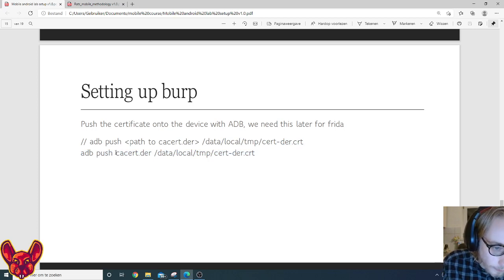We push the CA certificate using the 'adb push' command, pushing cacert.der to the /data/local/tmp folder and renaming it with the .cert extension. This is important because we'll need that .cert extension later on — make sure you have that correct.